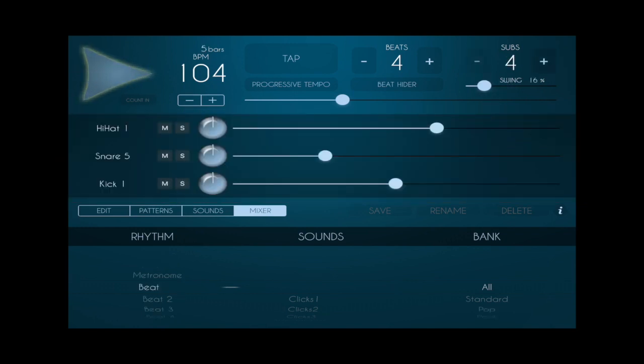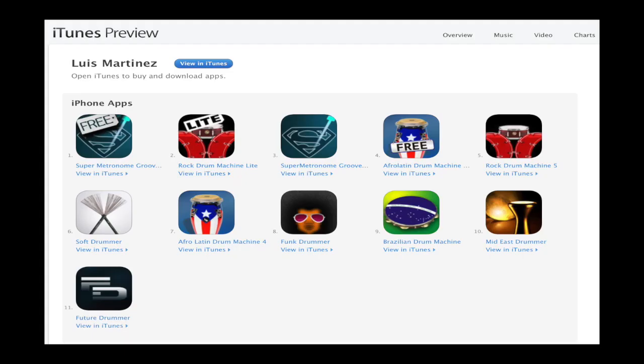Go check it out. You can get it for free at the App Store and see what you think. I really like this app and I use it a lot. I hope I've helped you with this. Don't forget to share, like, and subscribe, and go make some music.